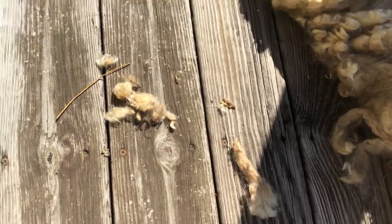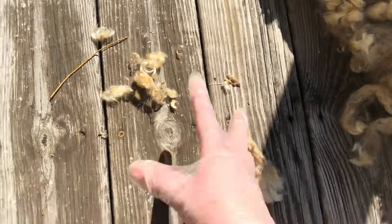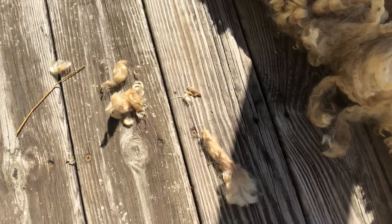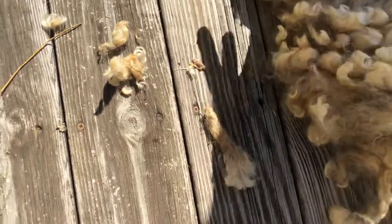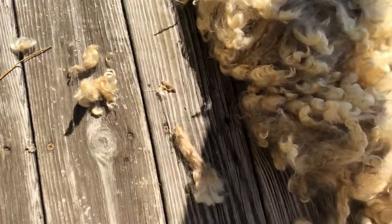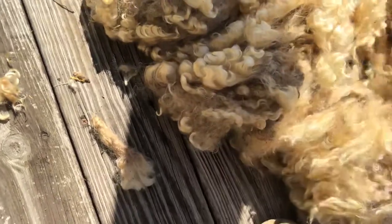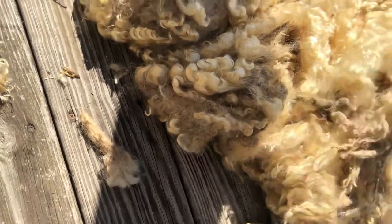Anything I would use polyester batting for, I can use this for. These are great for little nooks and crannies you need to seal up for winter. You can wash these and put them in little cat toys. I'll do a separate video on ten things you can do with second cuts or the lesser quality parts of the fleece. I do wear gloves because these critters have been outdoors — you don't know what you're going to find when you open up a fleece.